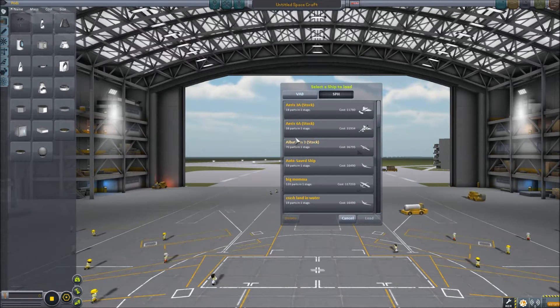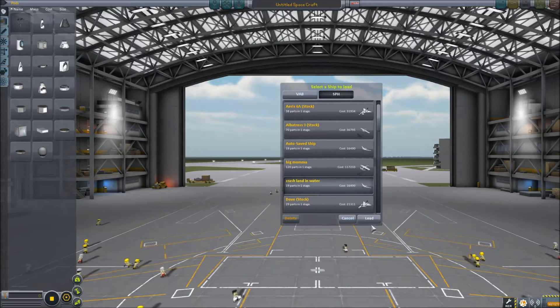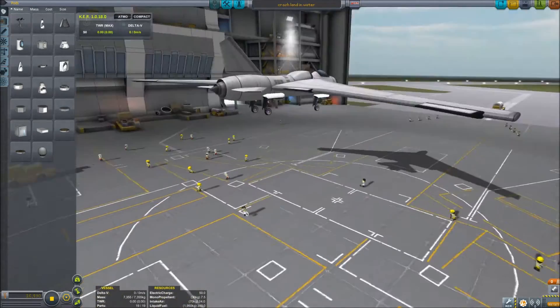For going slow and crash landing in water. I got a lot of planes here that would actually probably work pretty good for it, but we're gonna use this thing.